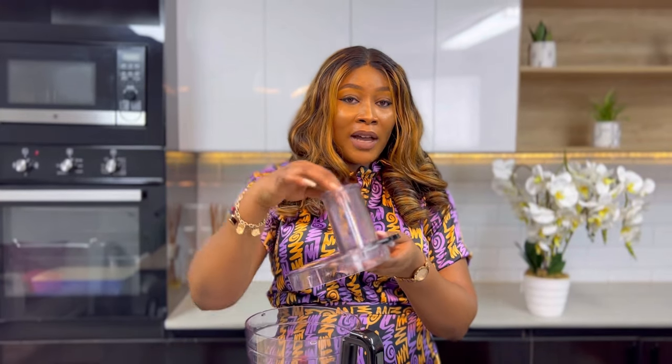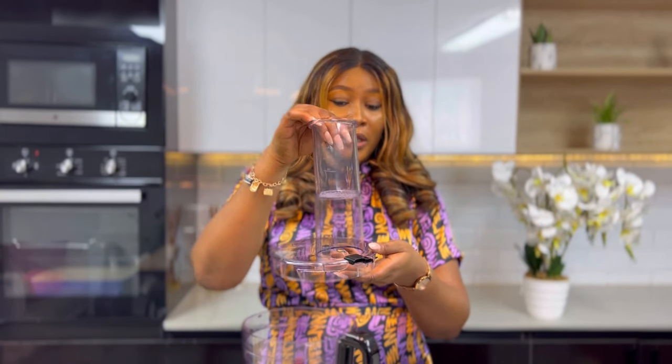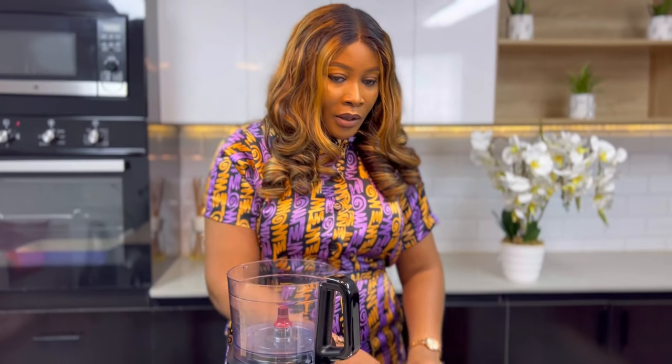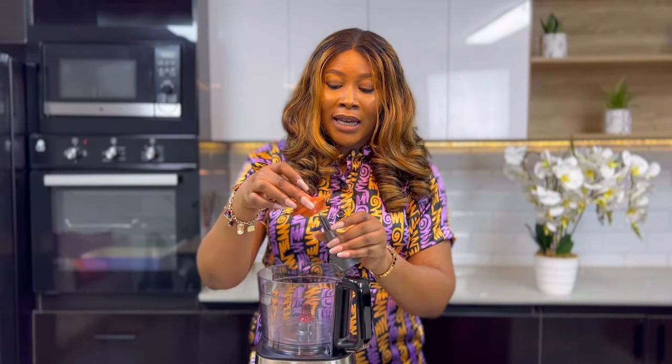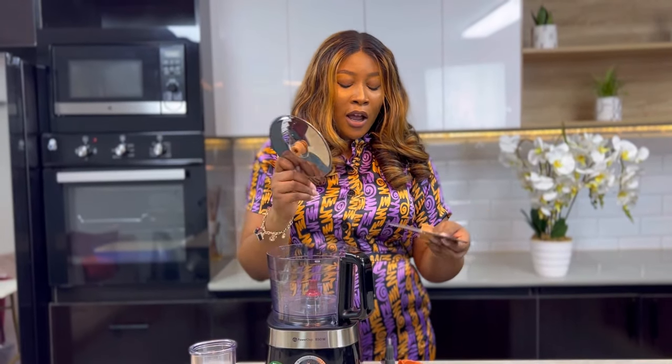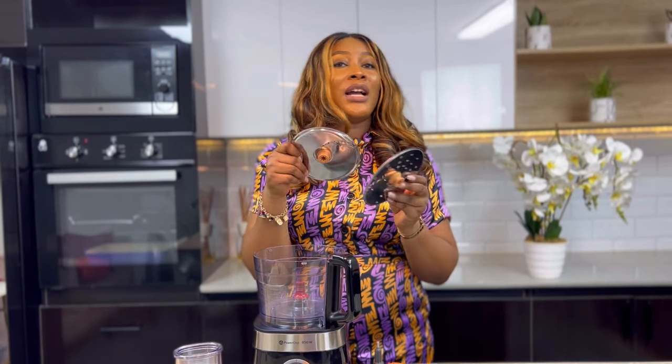Before we proceed I just wanted to show you what your food processor naturally comes with. I'm going to be using different food processors as examples in this video. This is a Philips food processor and it came with a cover, a pusher you use to push down whatever you are chopping or slicing, a sharp blade for chopping, a blunt blade for kneading and mixing dough, and pans for slicing — so it comes with different features to achieve many results.